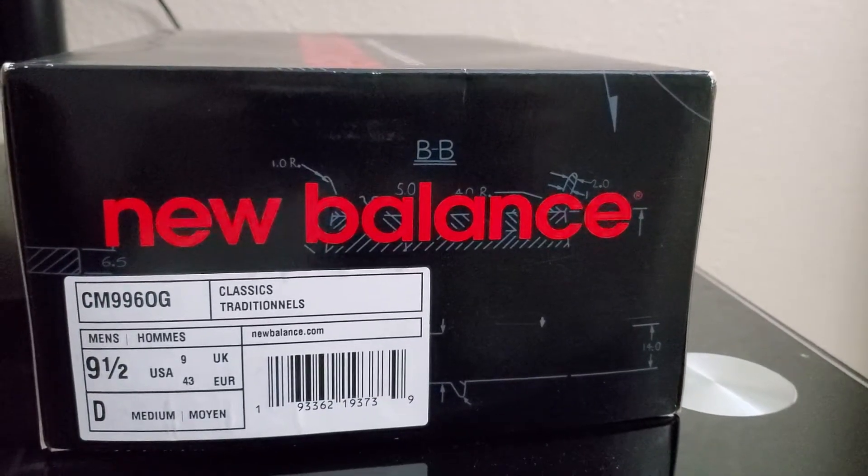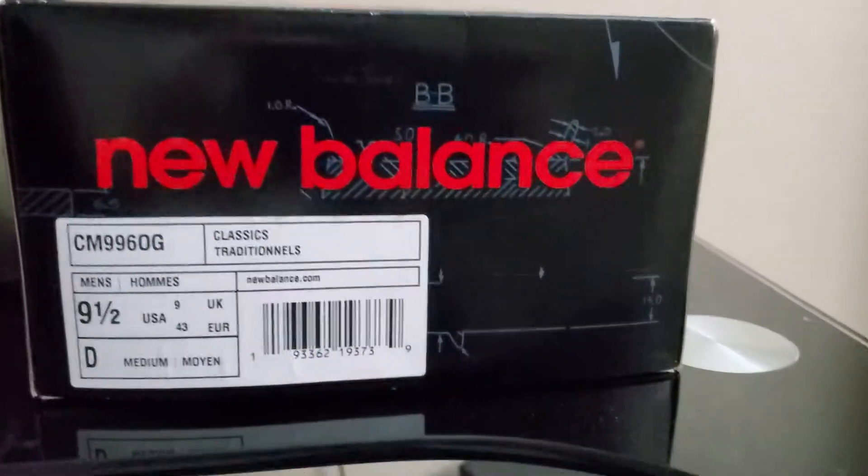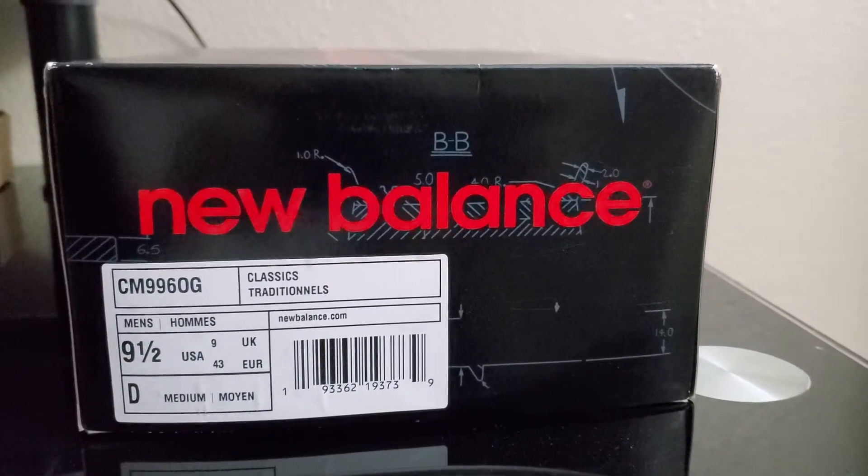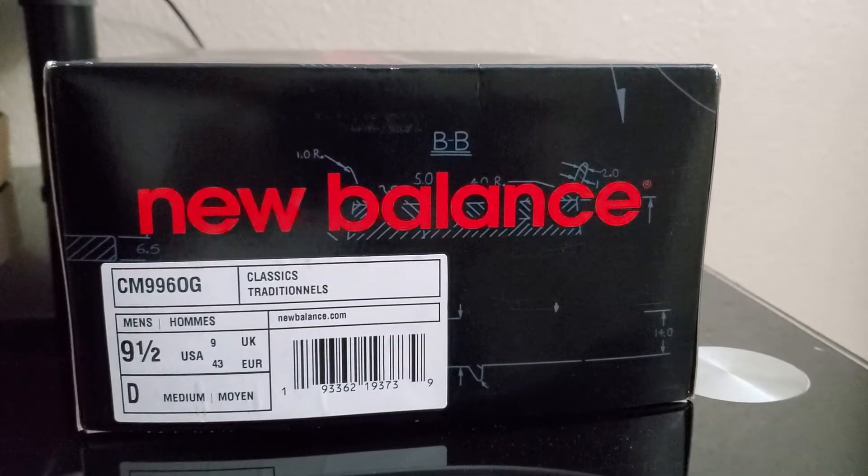What up guys, welcome to another episode of Sneakerhead 213. Before I move forward, as always hit that like button, comment down below after this review, let me know your feedback on these sneakers. Hit the like button, hit the notification bell and let's get started.